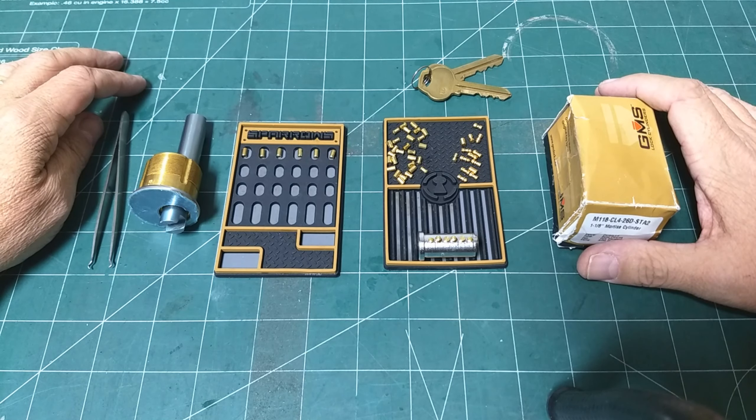In one of the earlier videos, there was a comment to the effect that if you take the key out and put your driver pins into the core, you can kind of see what it's going to look like. That's what I did.